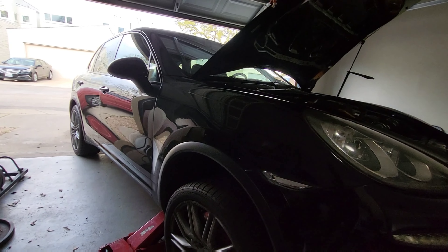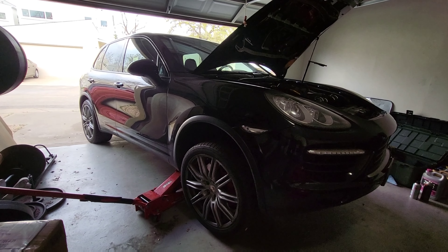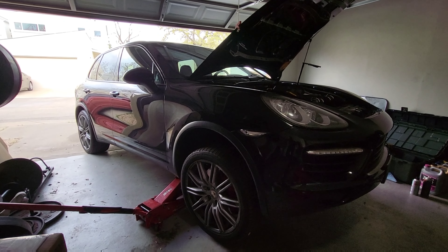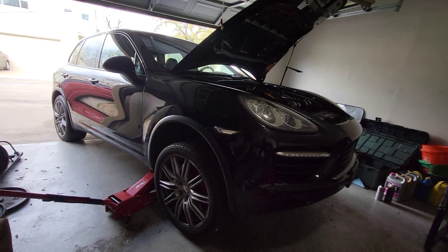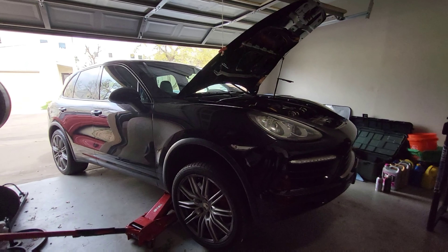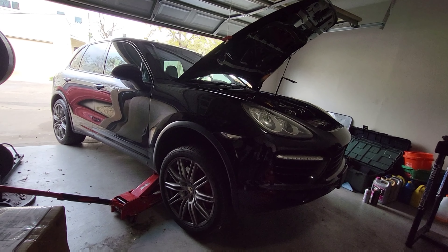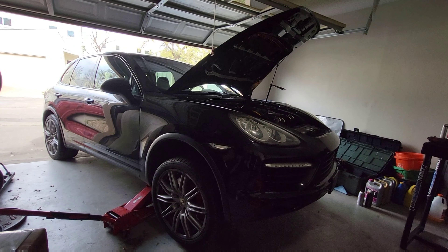I've called Porsche North Austin and they said that they've never heard of filling the system back up with nitrogen, and I was like, that's weird. Through the forums, everyone seems to think that you have to fill it back up with nitrogen — I understand why, it keeps the system free of moisture. But I called an indie shop that does European vehicles — Audi, Mercedes, BMW, and Porsches — and they said the same thing: never heard of that, we fill all our systems back up with air.